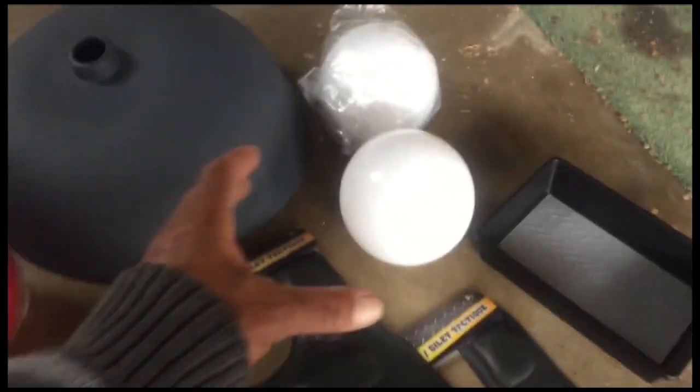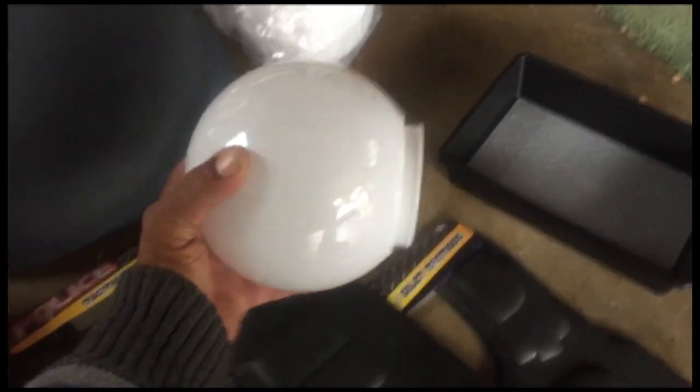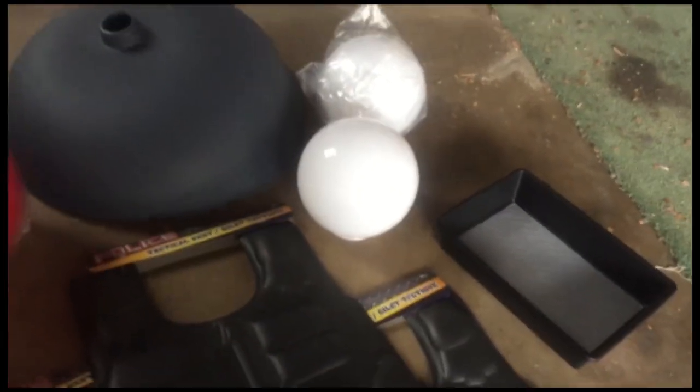These are light bulb covers, but you want to get not the glass ones — the plastic ones. You can get these at either Home Depot, Lowe's, or any store of that type.